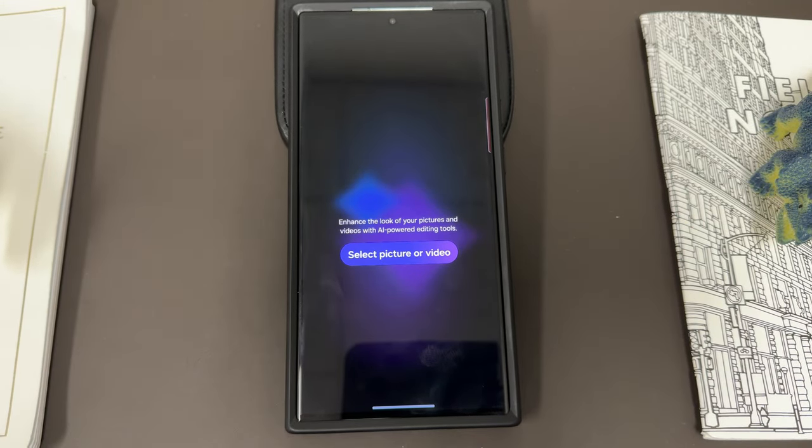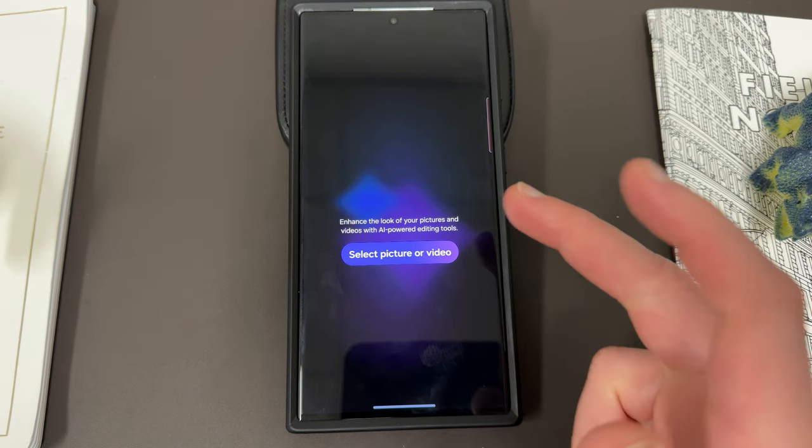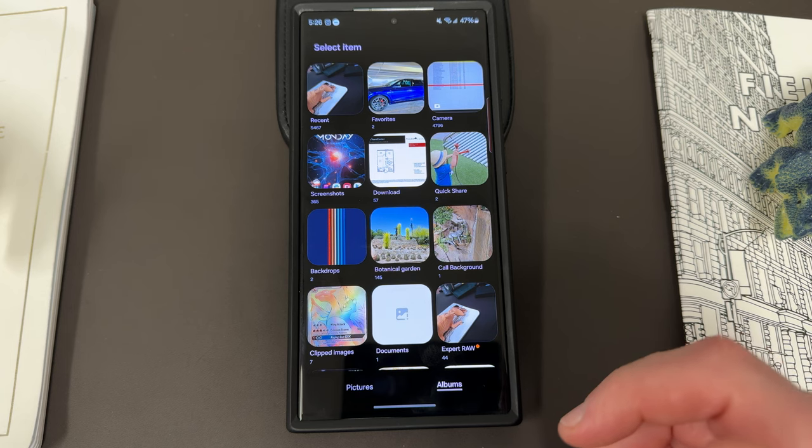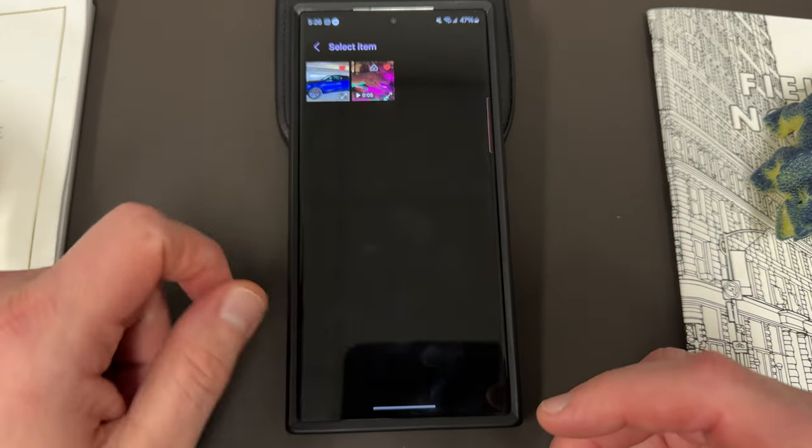When you open it, it's a very simple interface — it just says 'Enhance look of your pictures and videos with AI powered editing tools, select a picture or video.' So you select a picture or video here and it opens up all of your albums and you've got some options to choose from. I'll just go with a photo — I'm going to choose this photo of my car.